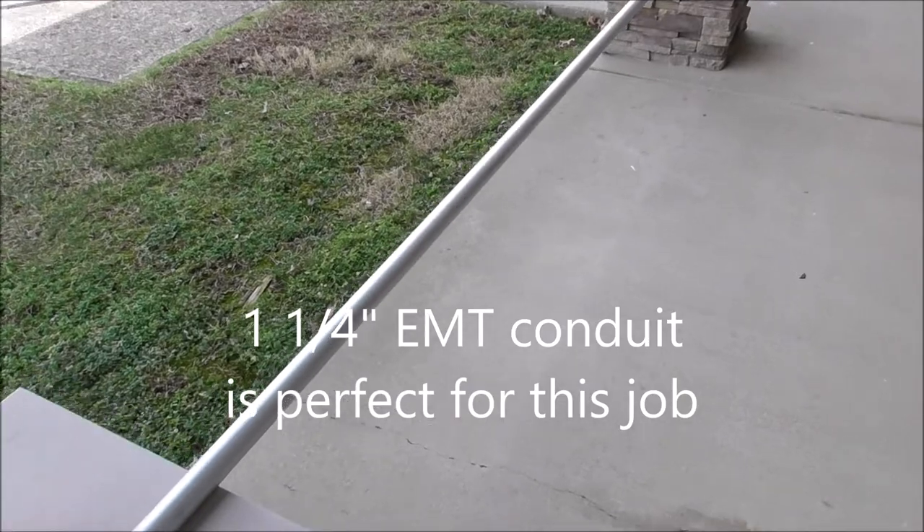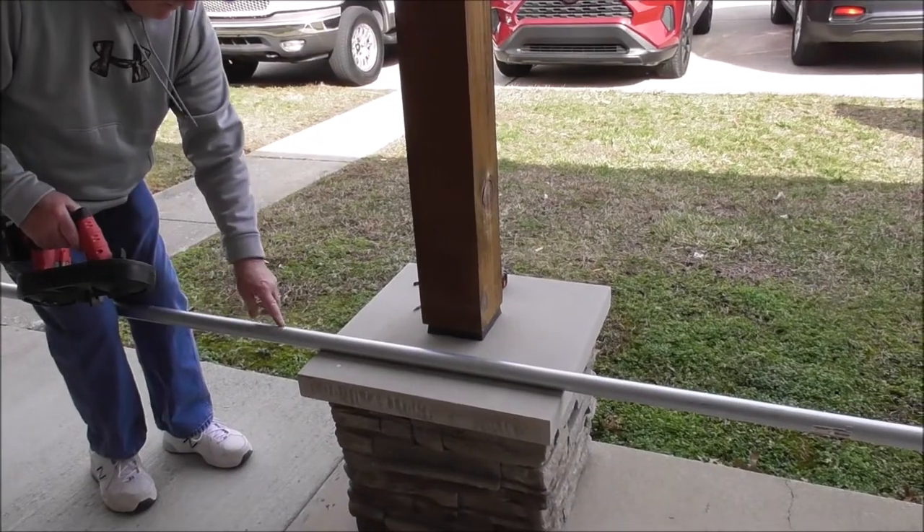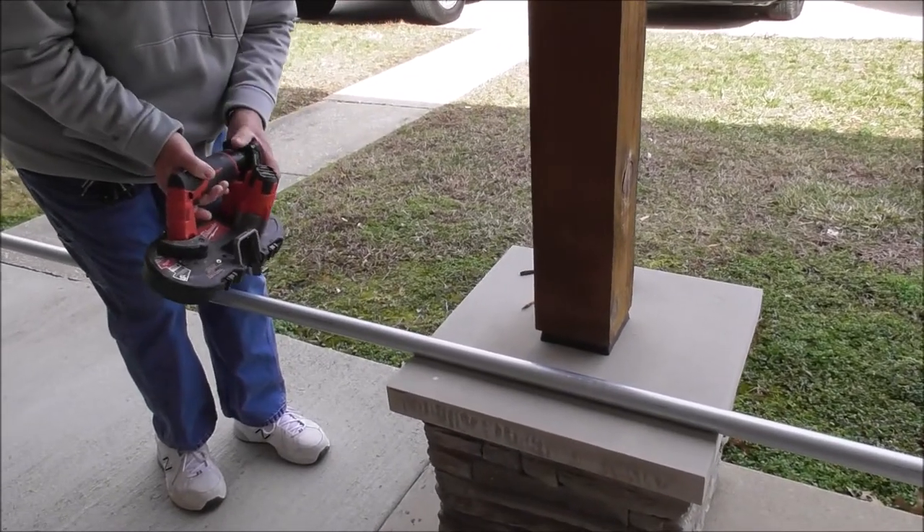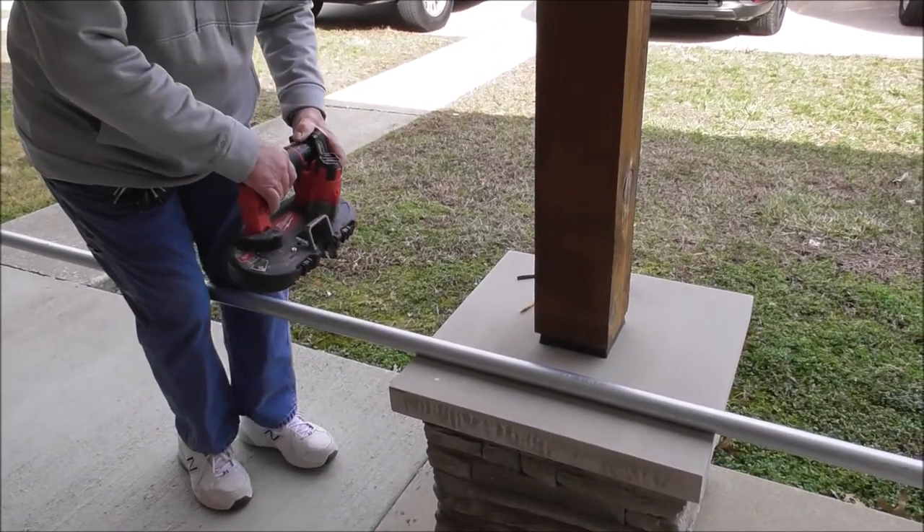I'm using 1.25mm and I'm telling you it is plenty solid. Here's our cut line for 6 feet 2 inches, and this thing really makes it easy.